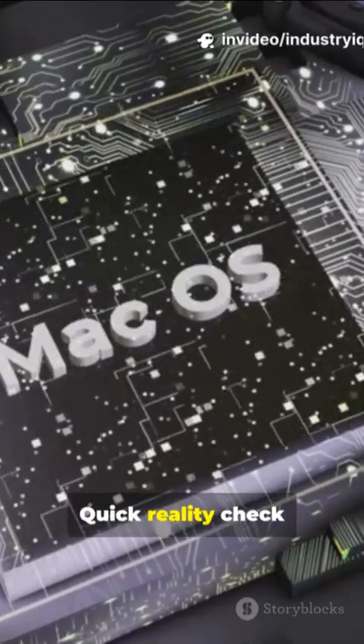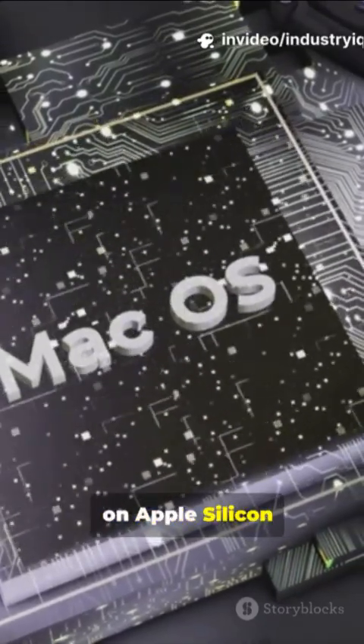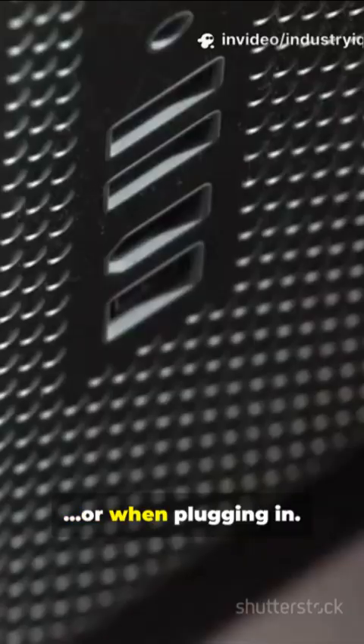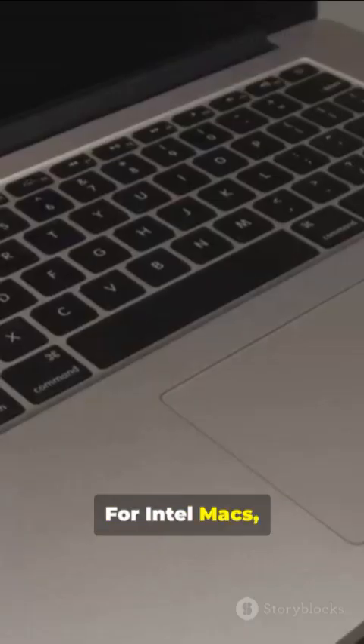Quick reality check. On Apple Silicon Macs, you can't fully disable automatic boot when opening the lid or when plugging in. For Intel Macs, open Terminal and type the following.